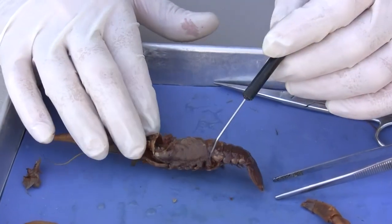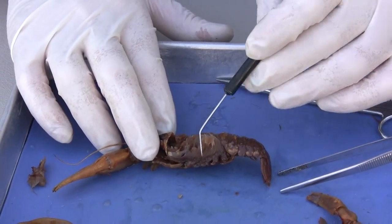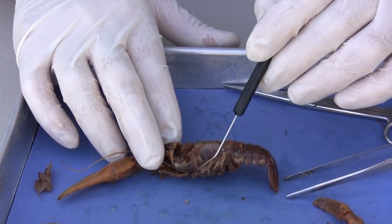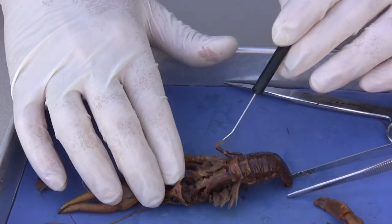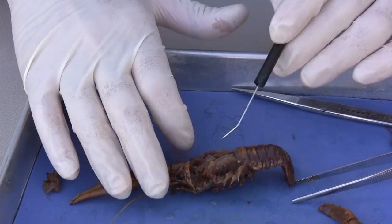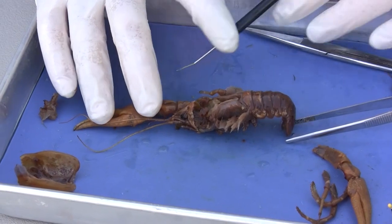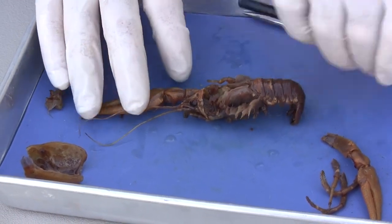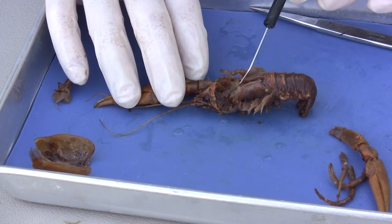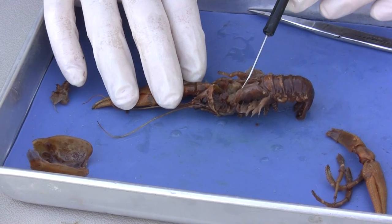Now we have some gills — here are the gills, because this organism has to remove the respiratory gases from the water. There are gills on the opposite side as well. The digestive gland sits right here, just posterior to the stomach. We can see the digestive gland, which would release enzymes to break down the food that it eats.